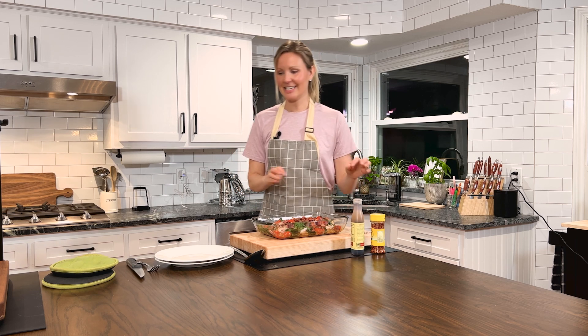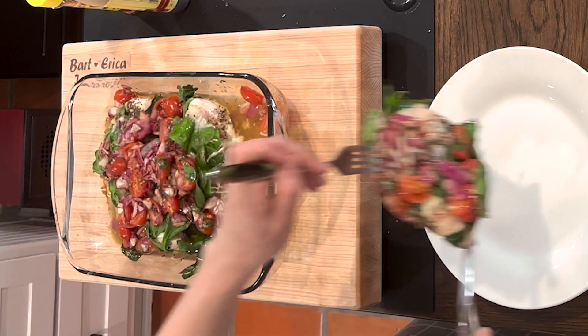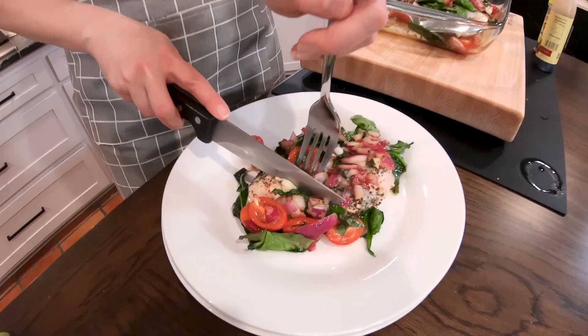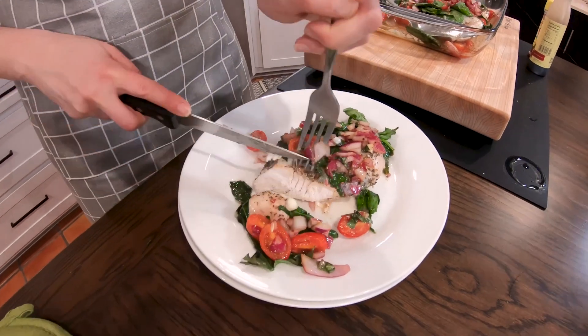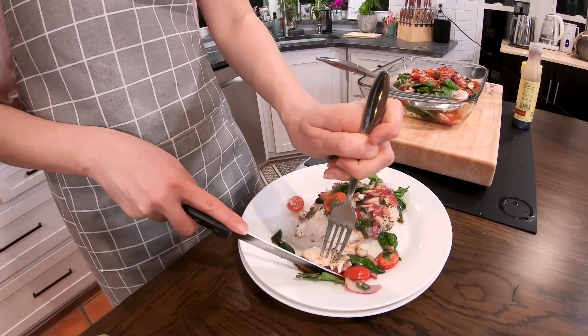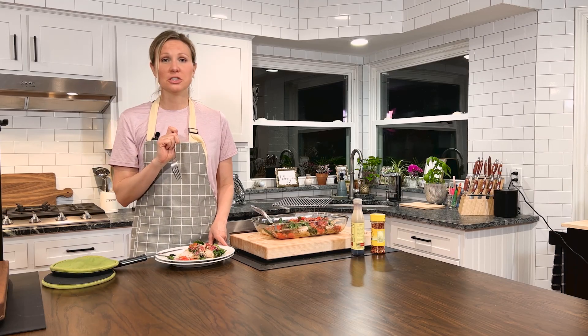Let's get a taste. Oh my gosh, so delicious! The cheese and the char from the tomatoes — so good.